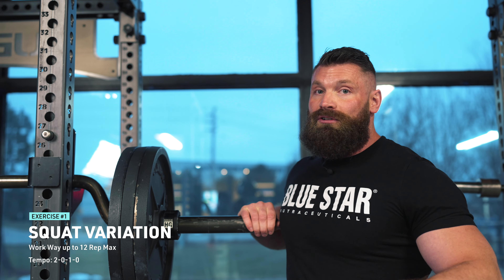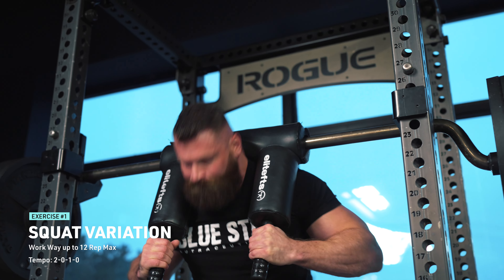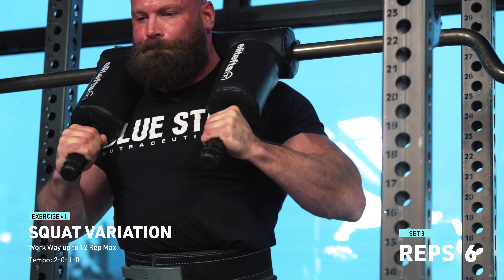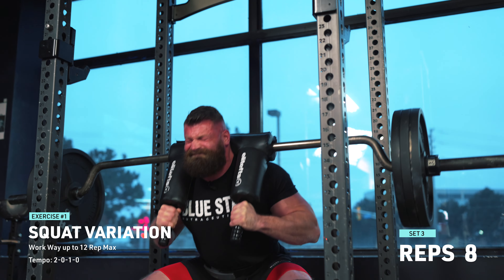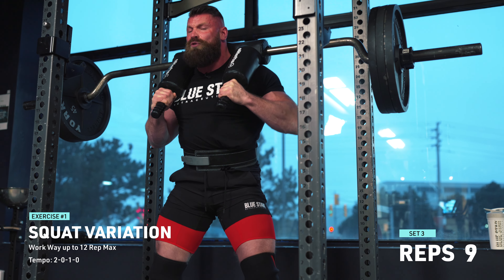14 reps with this max effort set. The concept of ramping up is usually used during our max effort lifts. The idea is that we want to potentiate the nervous system - to make the nervous system more potent so we can use more of the muscle we have by increasing the magnitude of the response from the brain to the muscle.